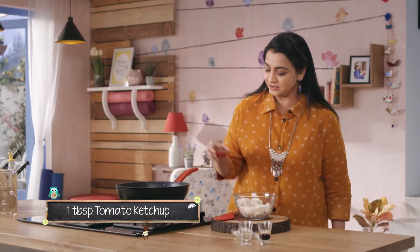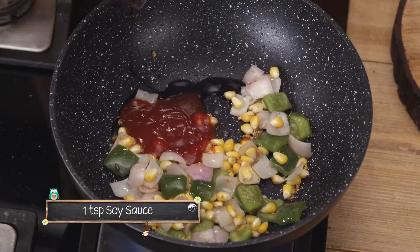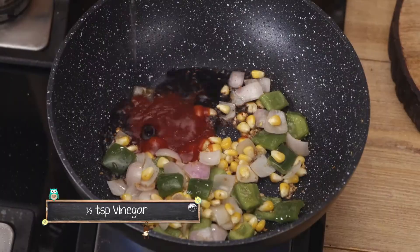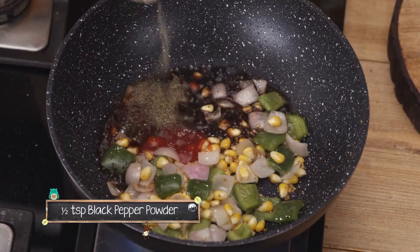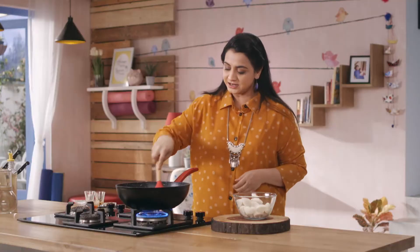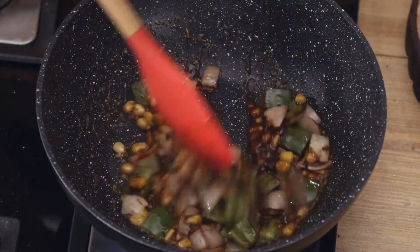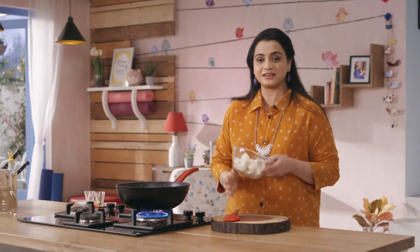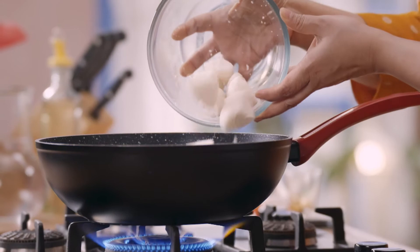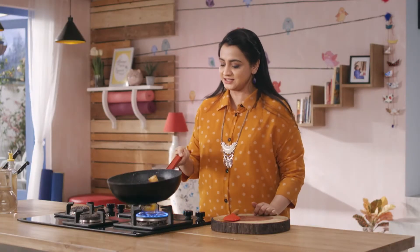Now we add tomato ketchup, a little bit of soya sauce, some vinegar, black pepper powder, a little bit of sugar, and some salt. We mix all the ingredients together, then add the cut idlis and just toss the idlis with everything.